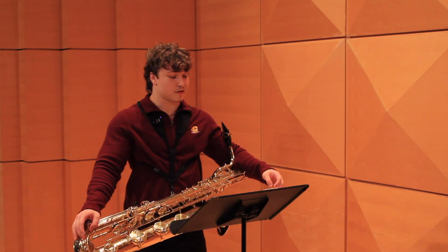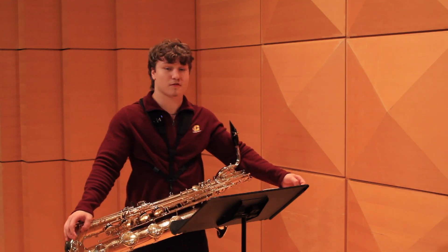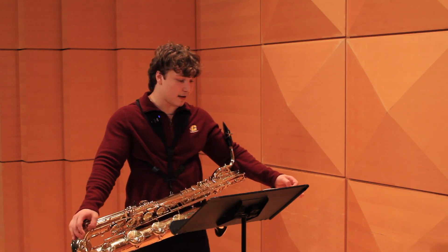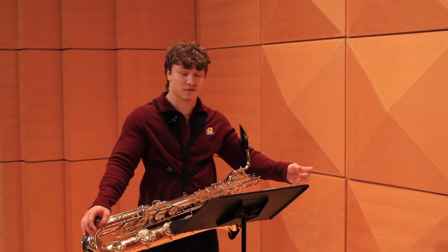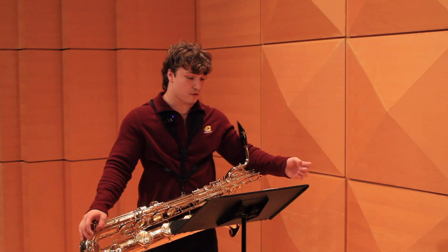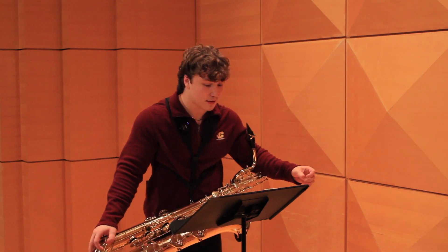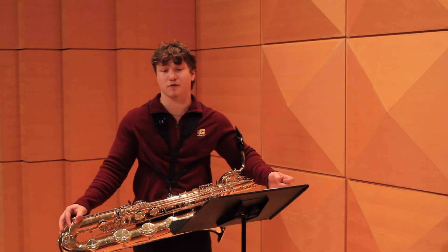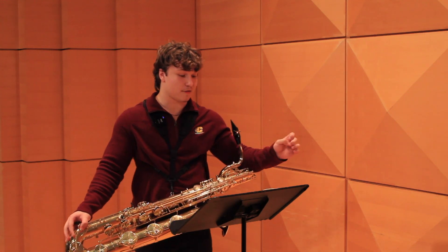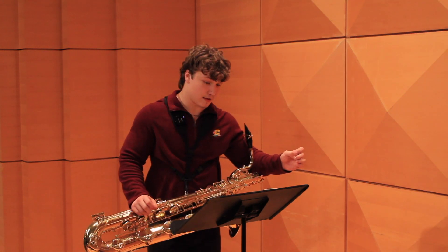Our next point of focus is going to be dynamics. Dynamics are very important especially in this piece — it's super slow, super tender, and you're going to want to pay close attention to where it's extra quiet and where it gets loud. There's one spot where it gets really loud in bar 15 — it's a forte, with a crescendo from bar 13 into the forte. You're going to want to start very quiet, and bar 15 should be at the loudest point in the etude.